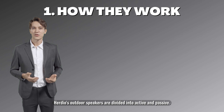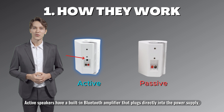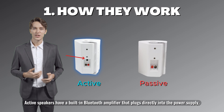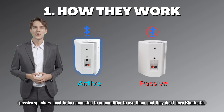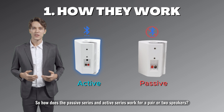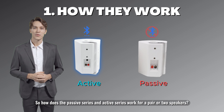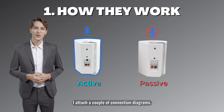Herdio's outdoor speakers are divided into active and passive. Active speakers have a built-in Bluetooth amplifier that plugs directly into the power supply. Passive speakers need to be connected to an amplifier to use them and they don't have Bluetooth. I've attached a couple of connection diagrams to show how the passive series and active series work for a pair or two speakers.